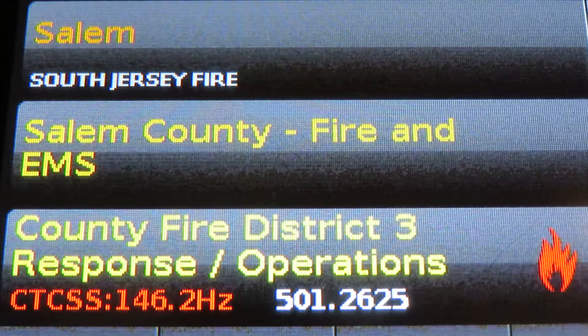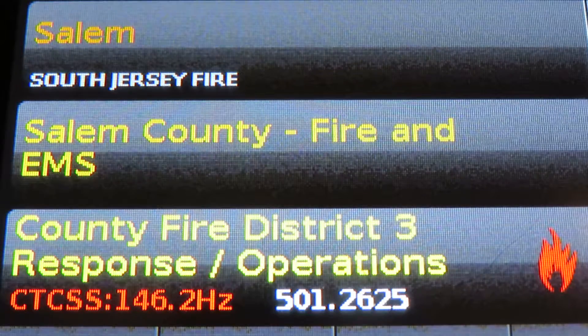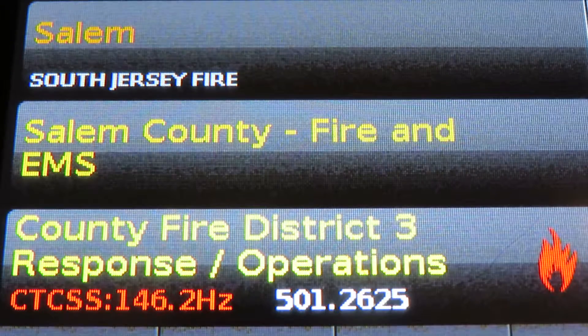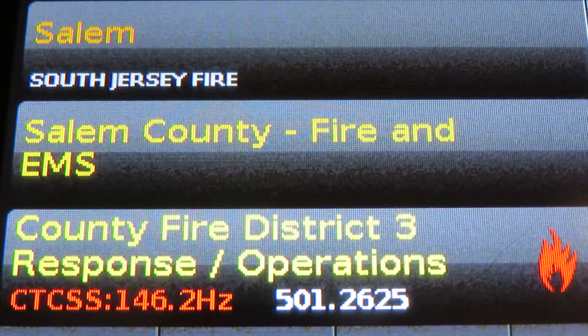Morse is on his way. 23-10-B, 23-10. Be advised, we're going to lay it live from B&B to 23-6.